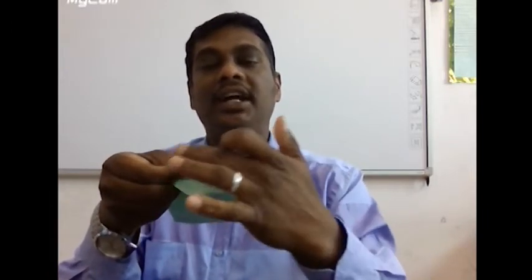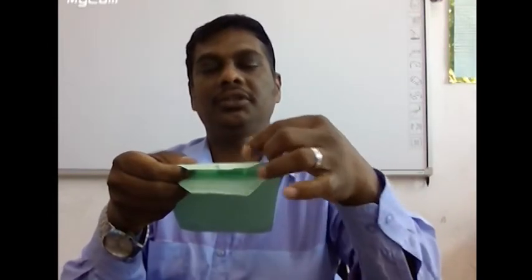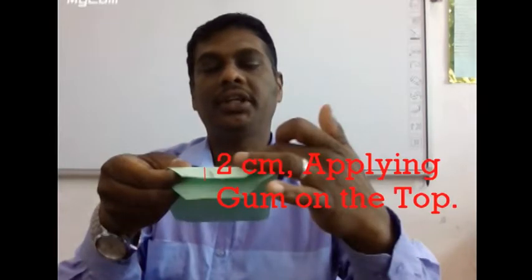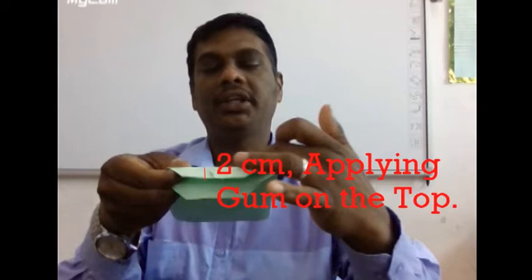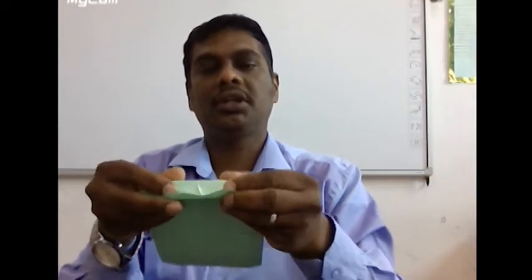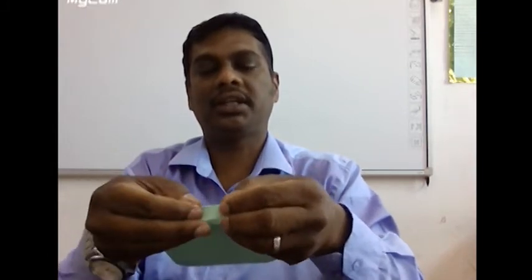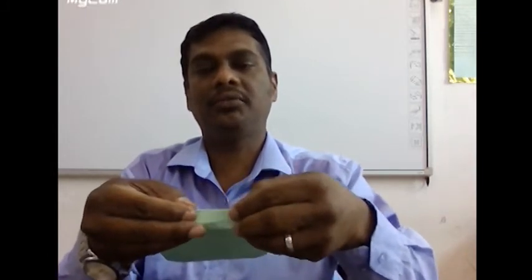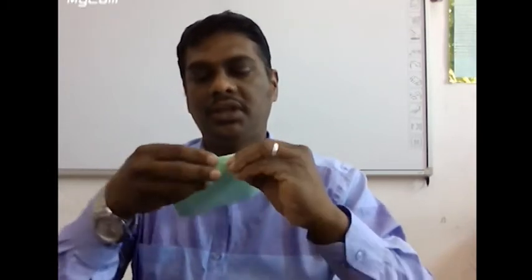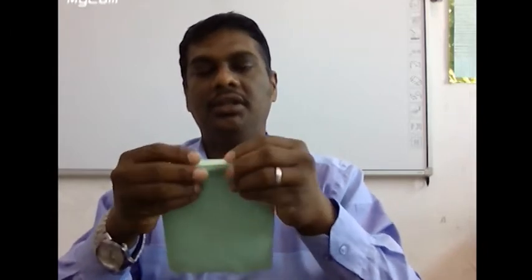Now apply glue on one side of the paper at the top area — only one side. At the 2 centimeter mark, which is half of the 4 centimeter, apply the glue on the top area. The opposite paper at that 2 centimeter edge has to be pasted sharply and precisely. Stick it and hold it for a few minutes.